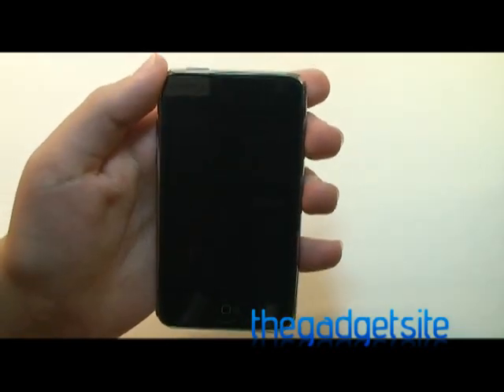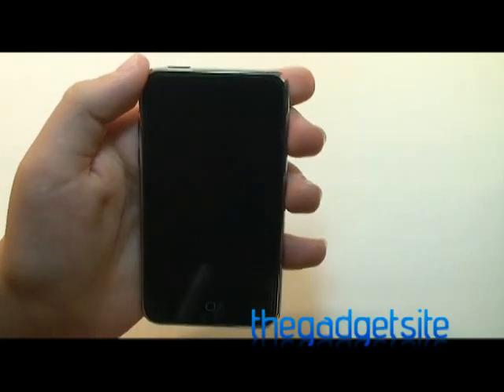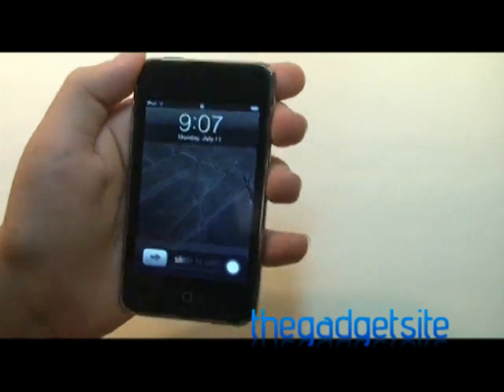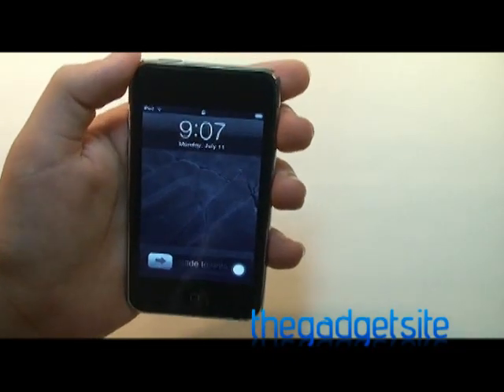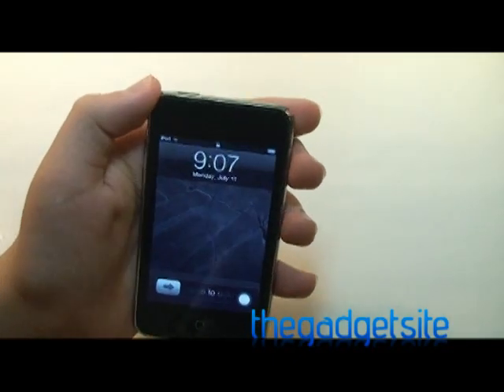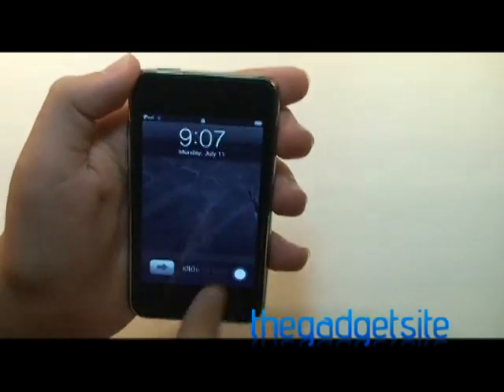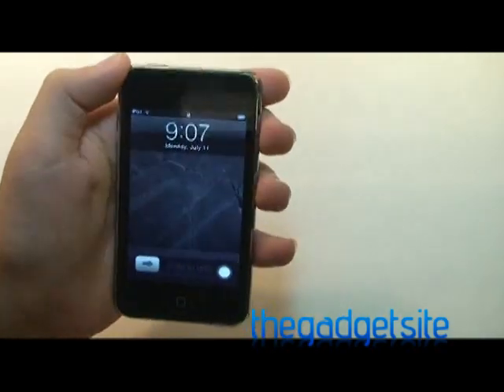However, there is no way of unlocking the screen without either pressing the home button or the sleep/wake button. So I don't know what they're going to do there. Maybe we'll have something like we see on the PlayBook or the TouchPad, where you can just swipe in from the side with capacitive edges to unlock.